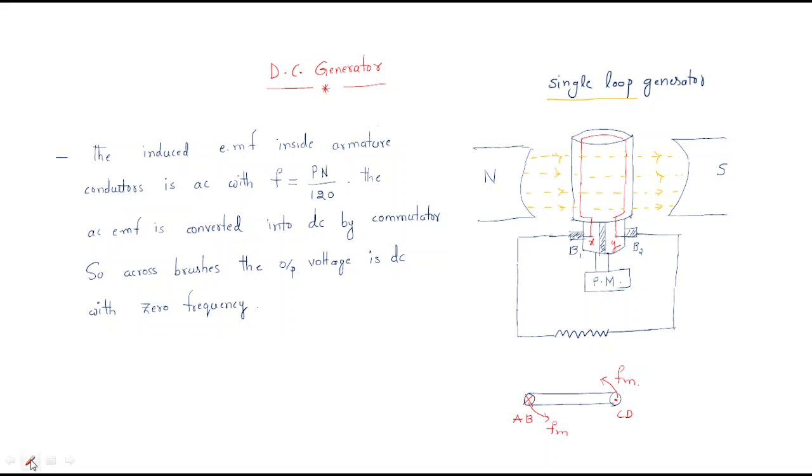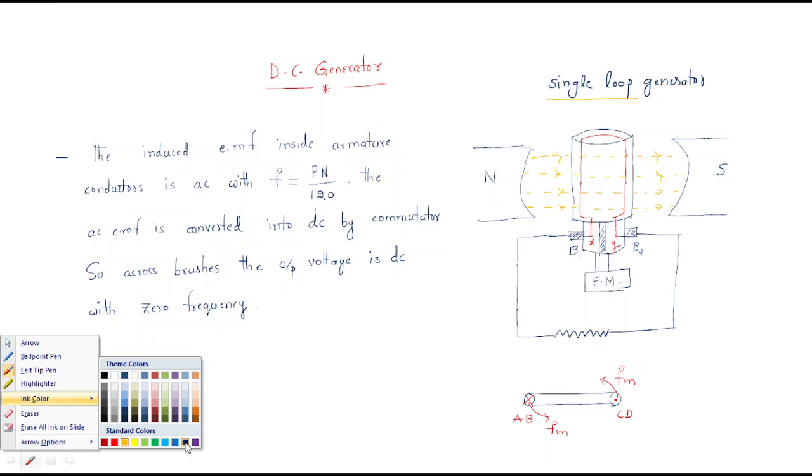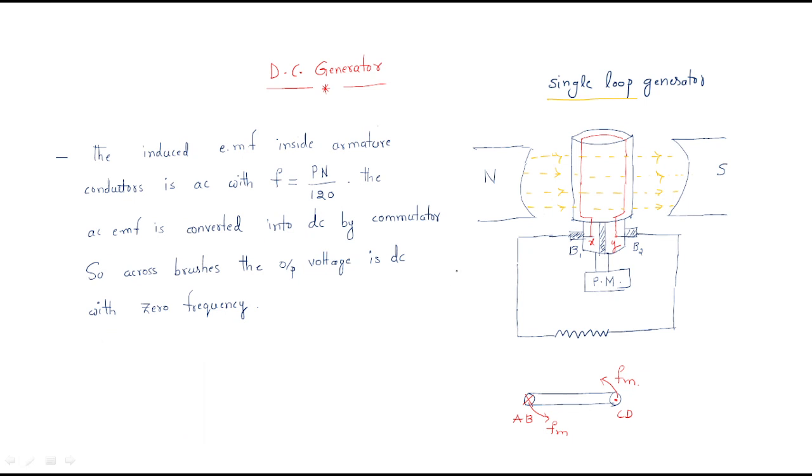The second component is the armature. A single-loop generator has only one conductor. So here we have only one conductor forming the armature, which is a single loop.